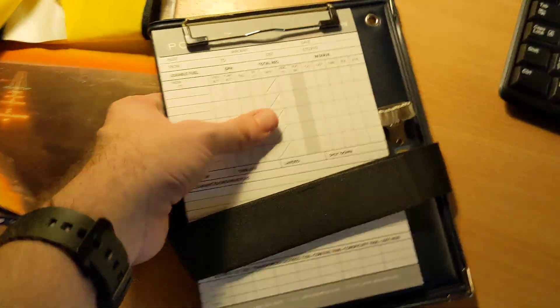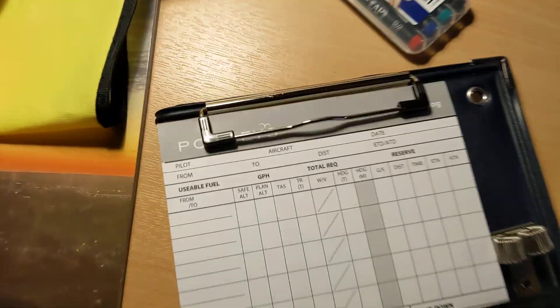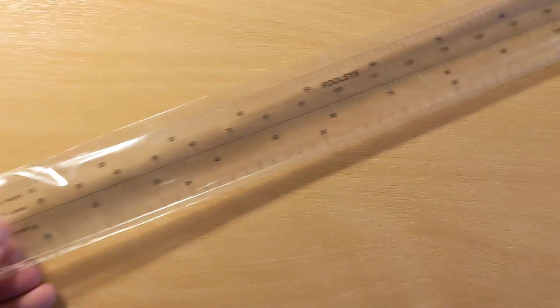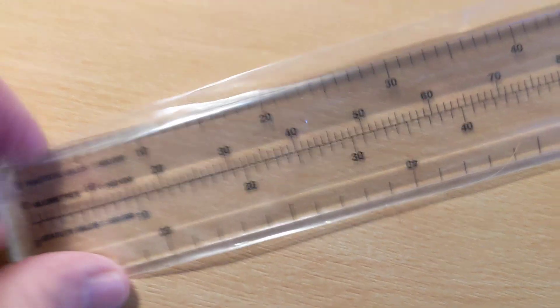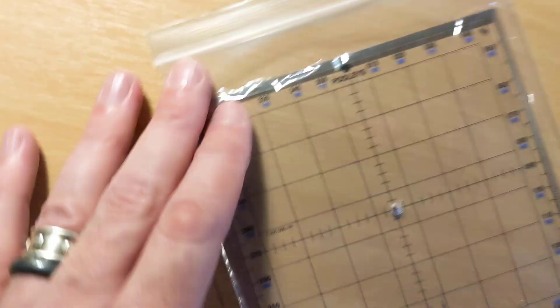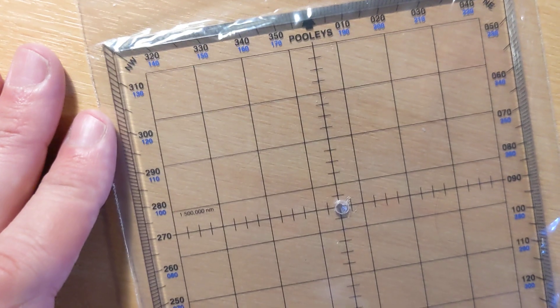We get a set of pens that go with a kneeboard. The kneeboard has got flight logging details on it, so we can fill this in as we fly — this is the real thing. We also get a ruler which has scales on it for map scales, so you can use it to measure distances easily on a map. We also get a square compass tool — if you look around the edge it gives away what it's doing — and it's a handy tool to use with maps.